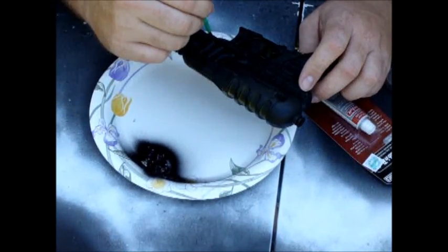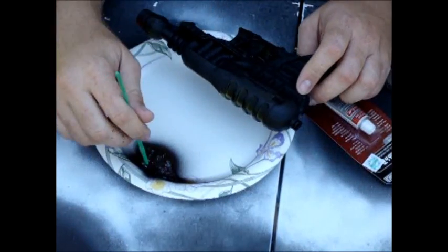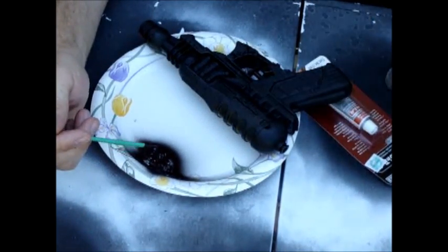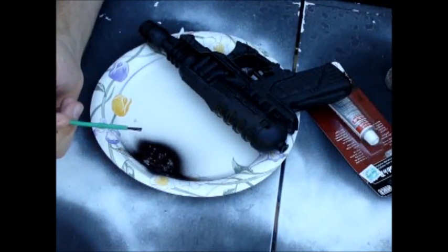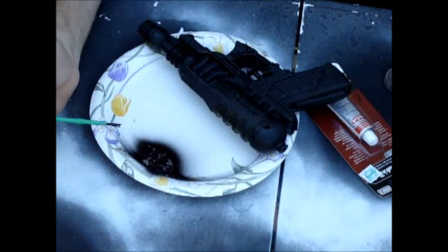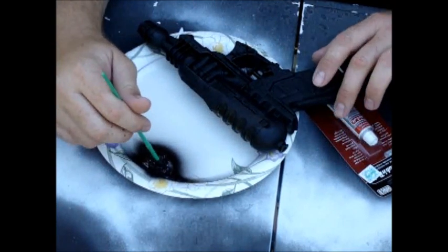It doesn't cost you an arm and a leg to buy the materials. You will have to buy certain materials such as Krylon Fusion and your Rub'n Buff. Krylon Fusion, for these type of guns, will last me eight to ten guns. Rub'n Buff, like I said, one can lasts you almost an entire year — you just use little dabs. I'll show you that really shortly.